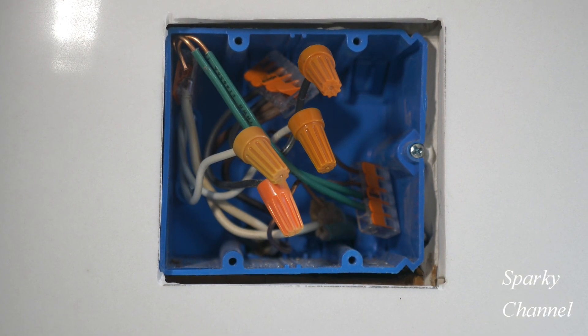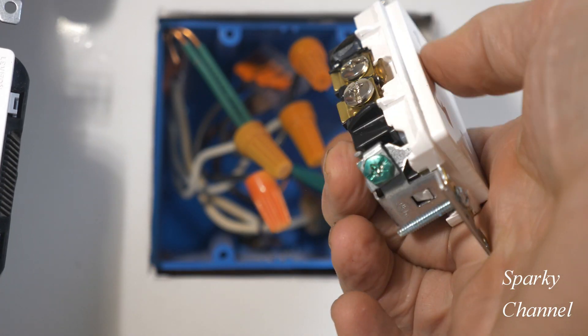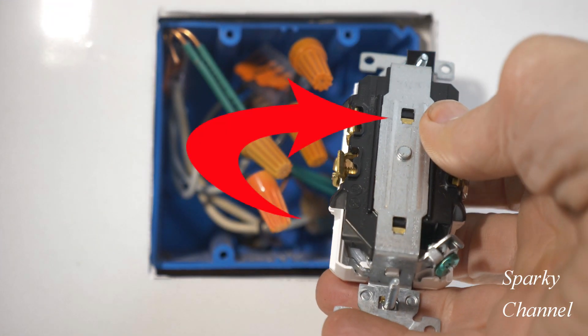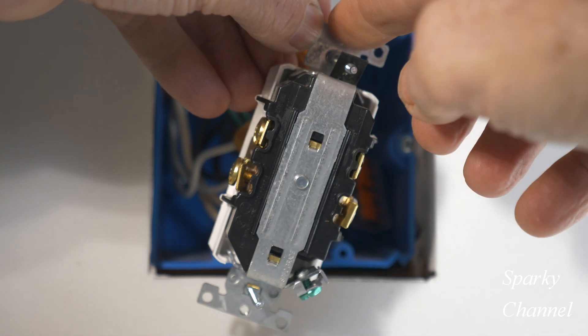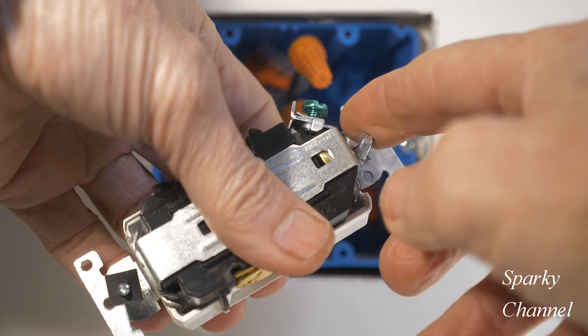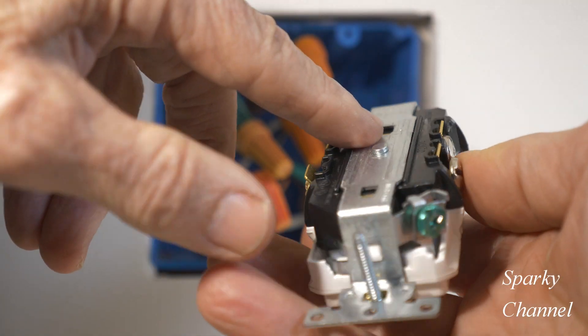Hey, this is Bill for Sparky Channel. I'm doing a kitchen remodel today and what I'd like to discuss is what is this heavy-grade strap on the back of a quality receptacle, and why do you find them on the back of quality receptacles but not on the back of cheap receptacles? Let's take a look at this strap — it goes from the yoke all the way down the back to the yoke part right here, and this has to do with your grounding.